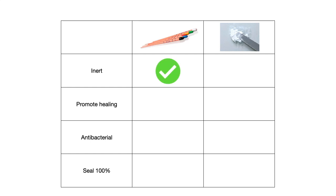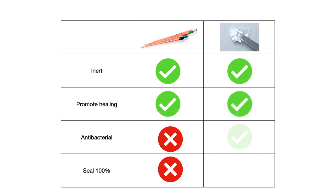When it comes to gutta-percha, it is definitely inert and promotes sealing indirectly through cleaning and shaping, but two main drawbacks are that it is not antibacterial and it does not seal 100%. On the contrary, MTA fulfills all four required properties, so MTA definitely has an upper hand compared to gutta-percha in endodontics.